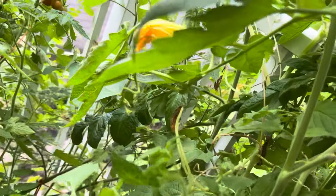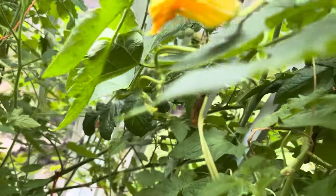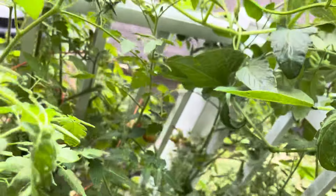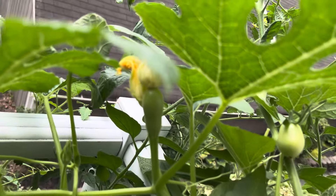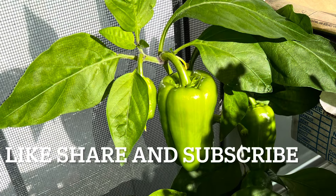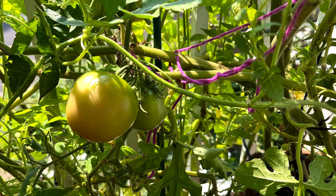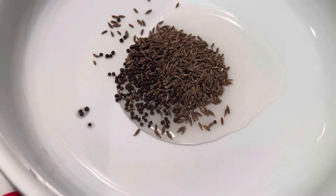Welcome to Vegetarian Homestyle Cooking. Today I am going to share an easy and simple lunch recipe with Instant Pot moong dal. Watch till the end of the video — I'll show how to cook moong dal in Instant Pot so it's not overcooked or undercooked. You can refrigerate it for a week or freeze for a month.